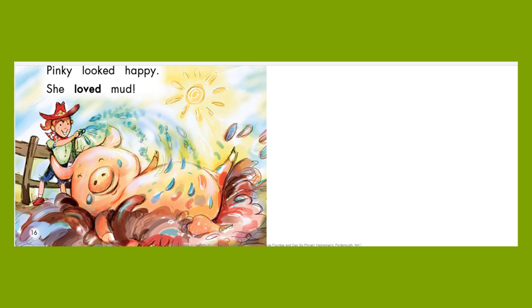Give me five. Look at Pinky — she looks super happy now! I bet that water and mud feels so good on her hot skin. Pinky looked happy. She loved mud. Aww! I'm so glad they finally figured out what was bothering Pinky — she was hot.